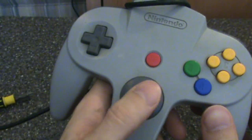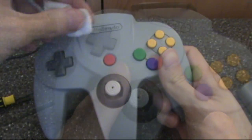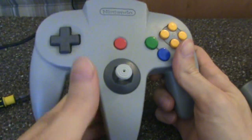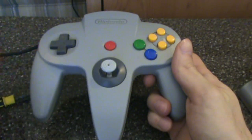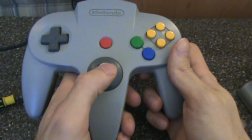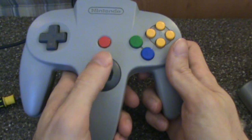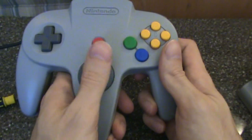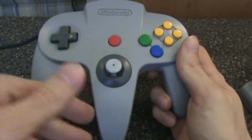And there you have it — your controller should be functioning much better. Maybe not perfect, but much tighter than it was before. Practice makes perfect; each controller I've done has been much better than the previous one. I'm by no means an expert on the subject, but I hope you learned something. If you have any tips or tricks I didn't mention, or you just want to share your N64 controller repair experience, please leave those in the comments section.